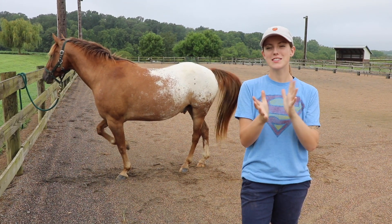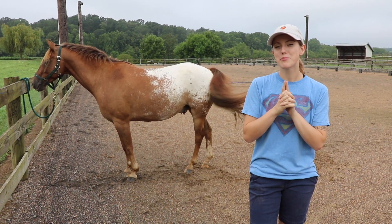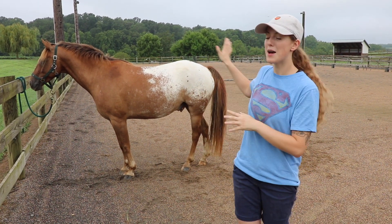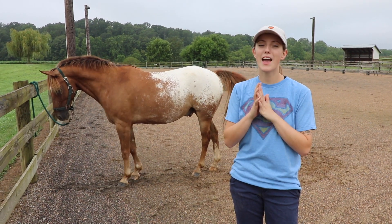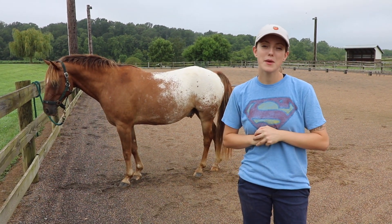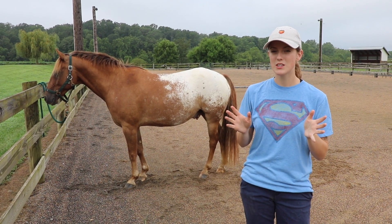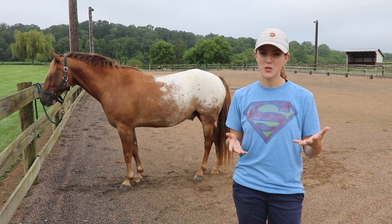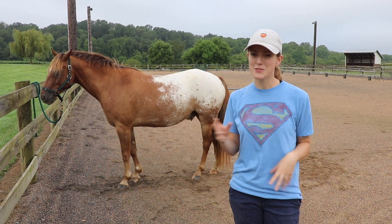So what I'm envisioning today - the first thing I want to do that I'm really excited about - is I want to paint Tucker's appy blanket, or as Colin likes to call it, his diaper butt. I want to paint that blue, and the reason I want to paint it blue is I was reading that if you have a sorrel or a chestnut horse like Tucker, blue is a good color for them. So I'm gonna start there and then maybe I'll try some other little artsy things.